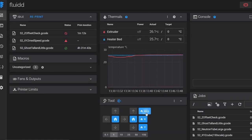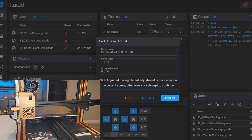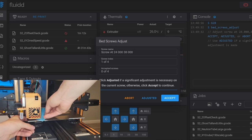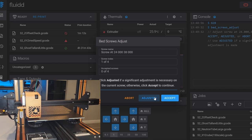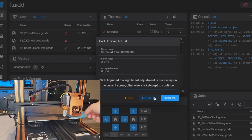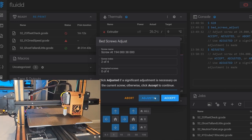First we home our axes, then input the command BED_SCREWS_ADJUST. A new menu opens up and brings the nozzle to the first bed screw. We're just doing normal bed leveling — there are three options: abort the entire operation, mark this screw as adjusted, or accept where it is. If you make a rotation on the knob of more than one eighth of a turn then that's 'adjusted'; less than an eighth is not much change, so you can hit Accept and keep moving on.